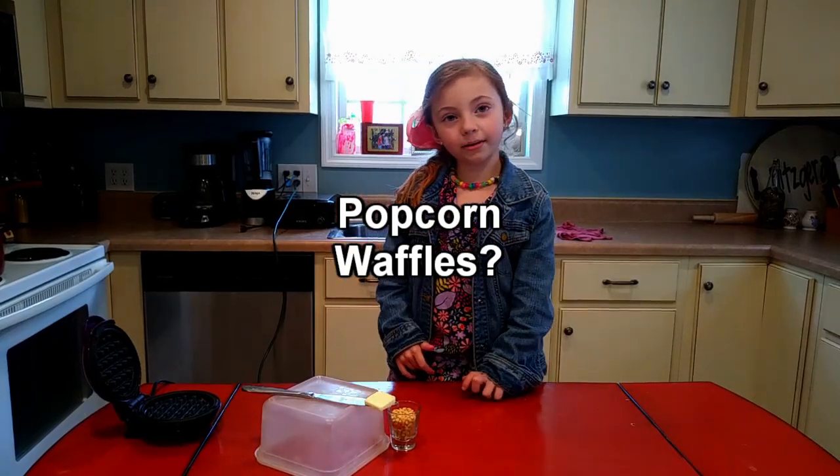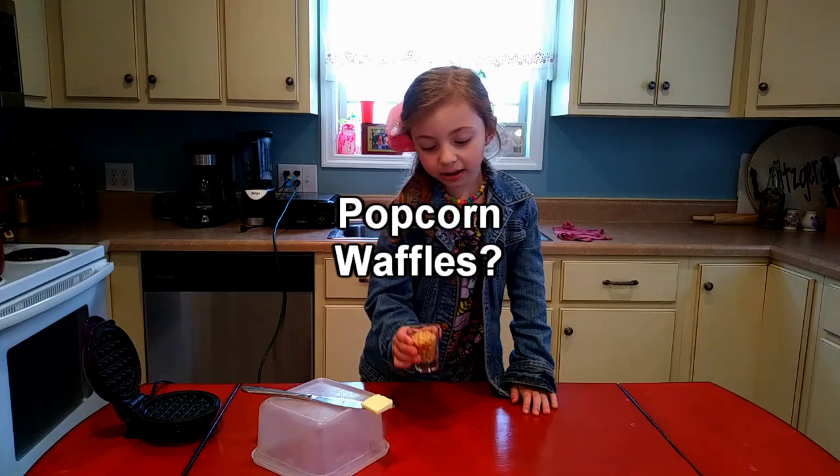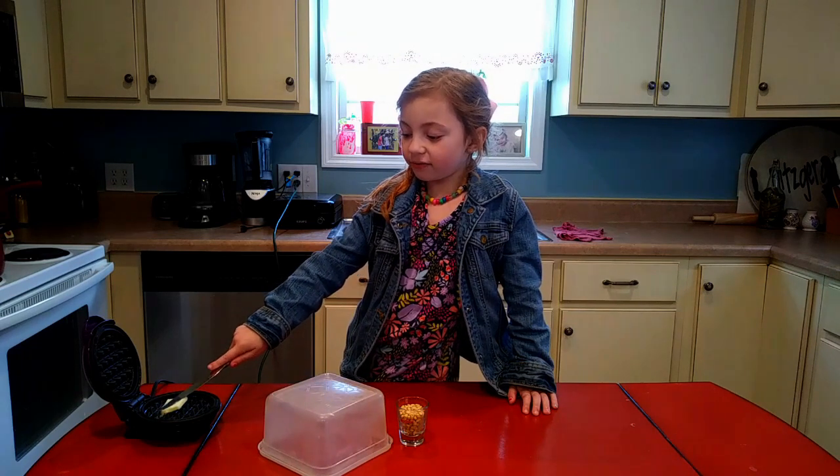Hello guys! Today we're going to put the popcorn in the waffle iron. We're going to put the butter in the waffle iron.